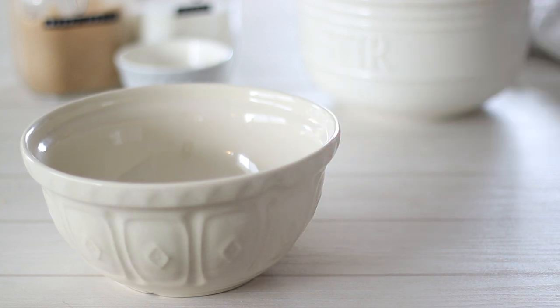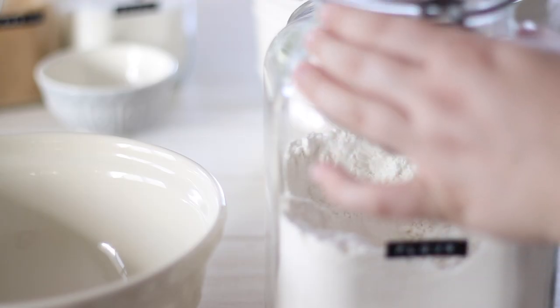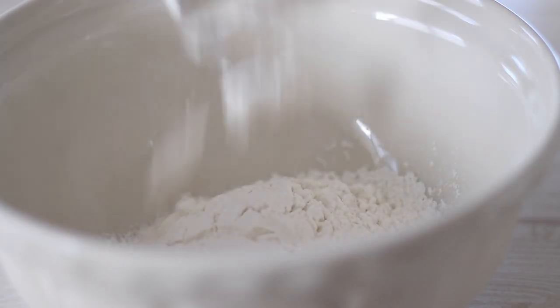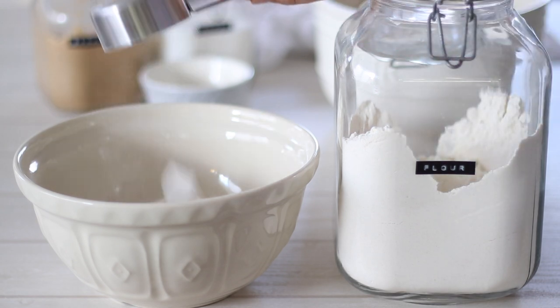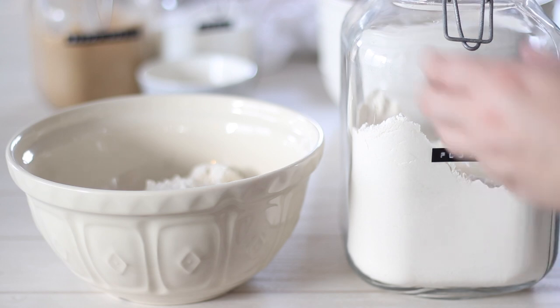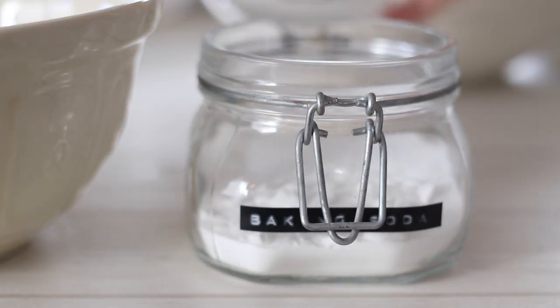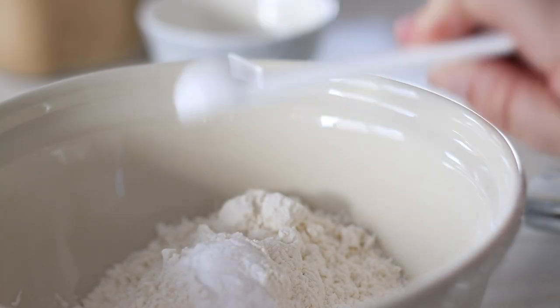In a smaller bowl, measure out the dry ingredients. We'll need 1 and 2/3 cups or 210 grams of flour. All-purpose, standard or cake flour works great here as we want a low gluten development. We're also going to need 1 teaspoon of baking soda. It's really important to use baking soda, as baking powder will have a very different effect on the cookies. If you like cookies that spread and flatten out, use baking soda. If you prefer the type that puff up with an almost cake-like texture, then baking powder is the one to go for.